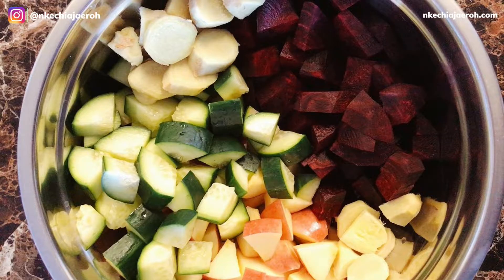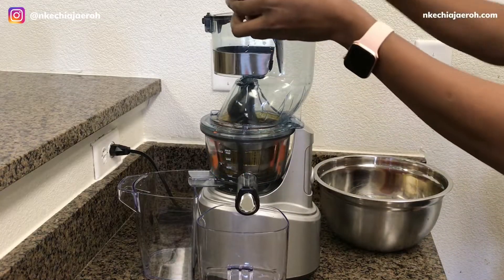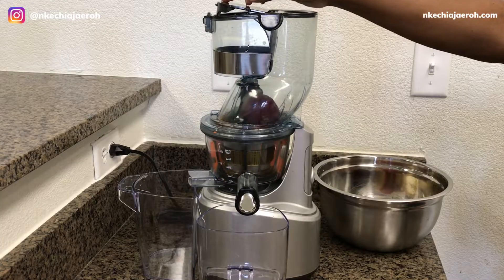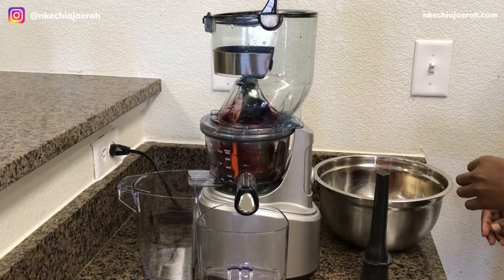You will also need more beets when juicing with a juicer. Remember, last time in the blender I used only one beet — this time around I'm using three whole beets. Yep, I tripled that.